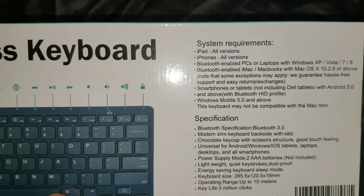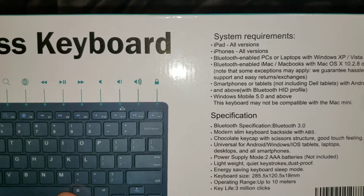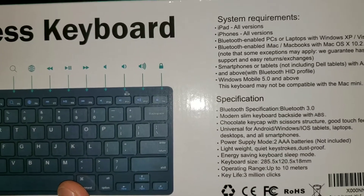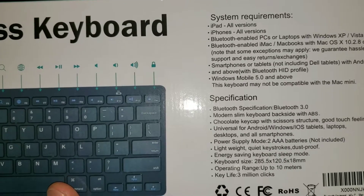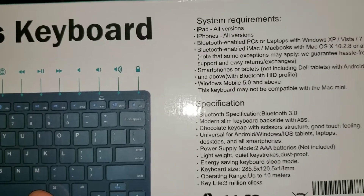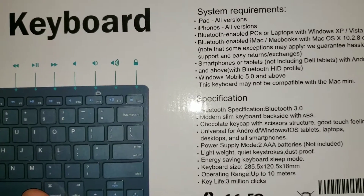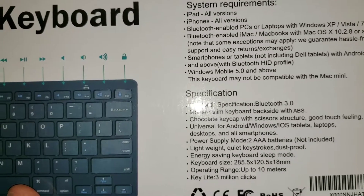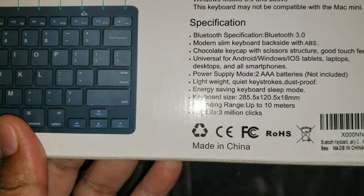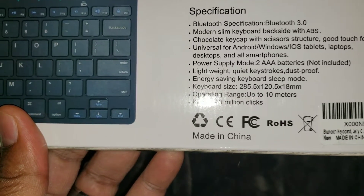Here are your system requirements. As it says: iPad all versions, iPhones, Bluetooth-enabled PCs, and Bluetooth-enabled iMacs — of course, that's why I got this. But if you look a little bit further down under those system requirements, you'll also notice Windows Mobile 5.0 and up. So it does seem as though this can also work with Windows phones. Here are your specifications, and of course, made in China.